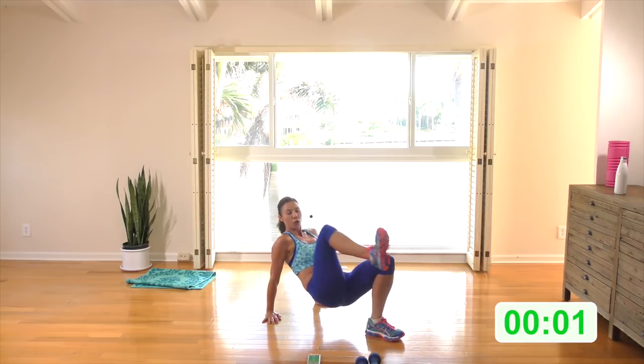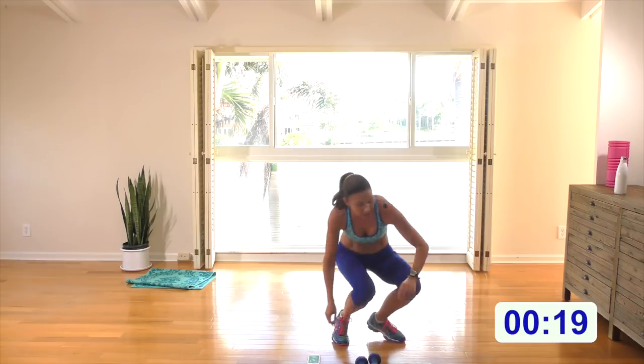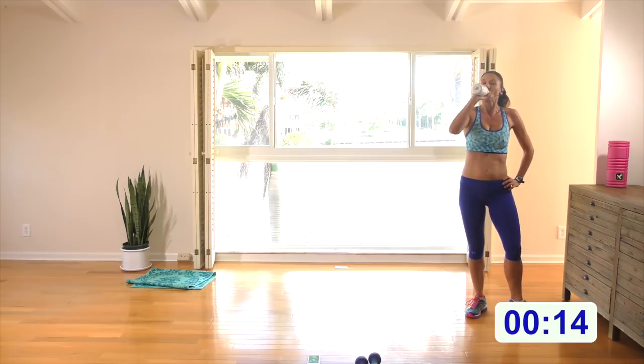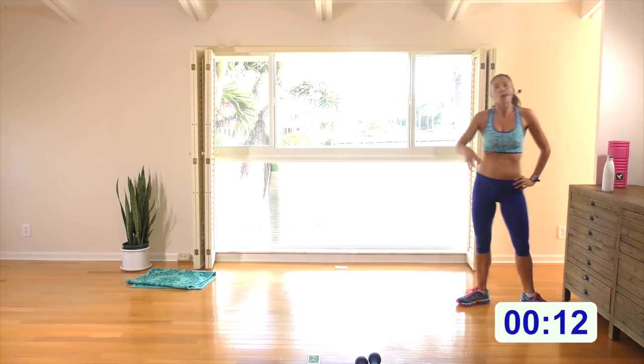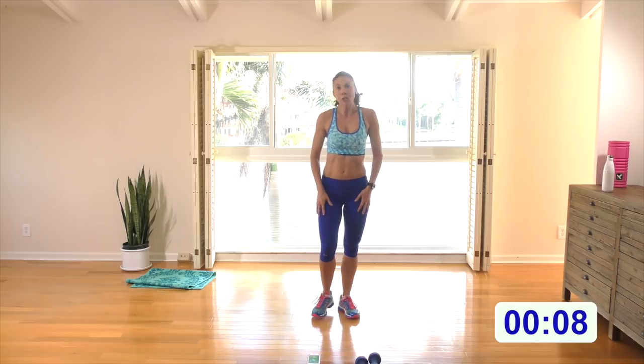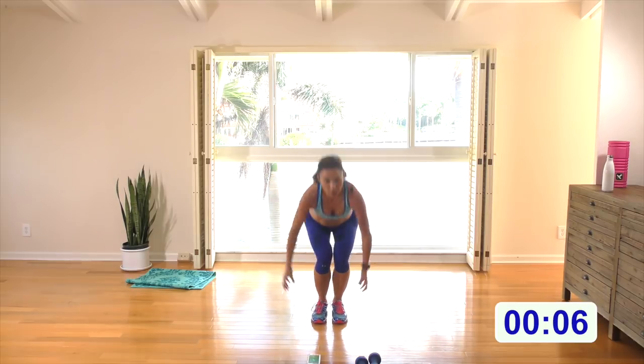Three, two, one — guys, halfway there! Grab a drink, grab a rest. We simply repeat rounds one and two; you get a second chance to work those muscles.